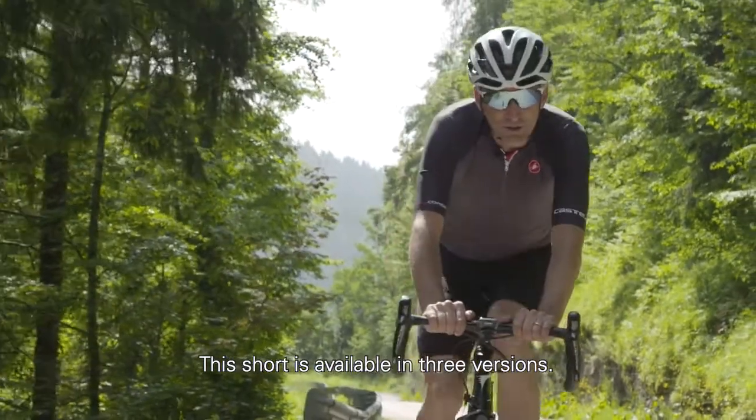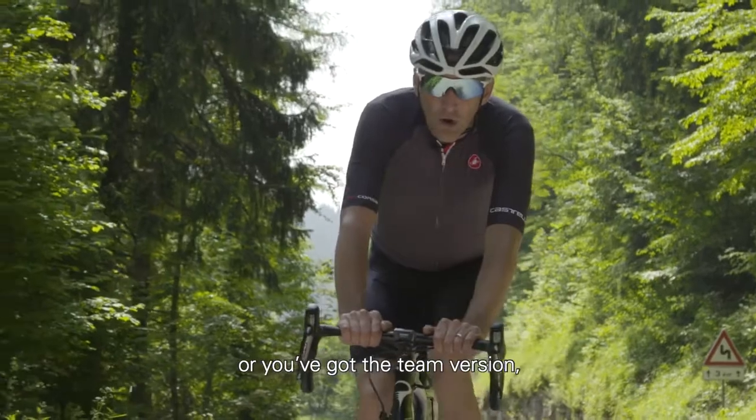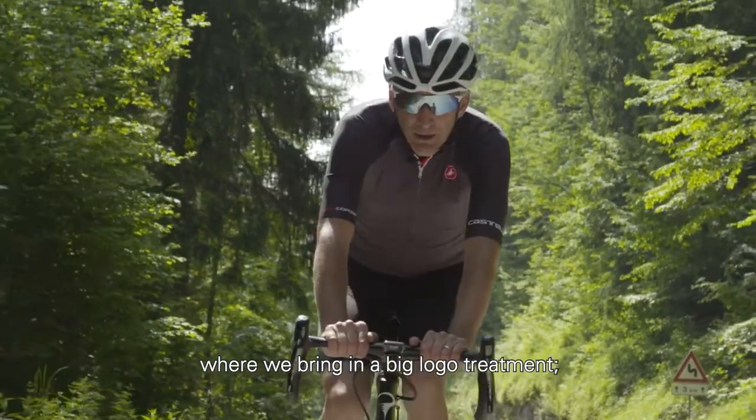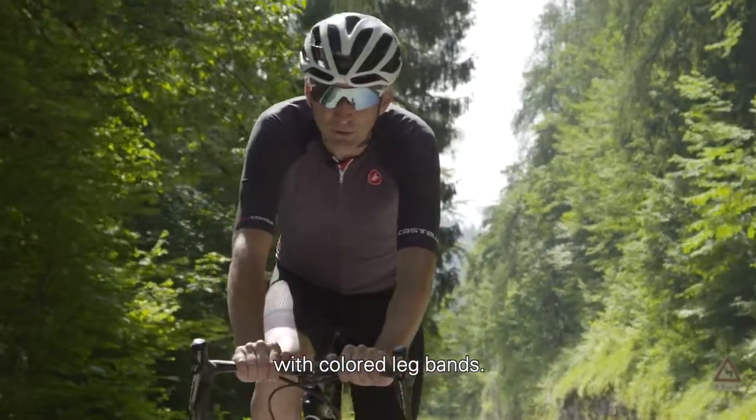The short is available in three versions: you've got the dark deep solid black version for traditional, or the team version where we bring in a big logo treatment, or finally add a touch of color with the kit version featuring these colored leg bands.